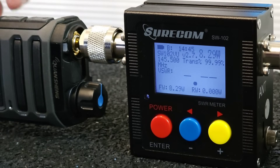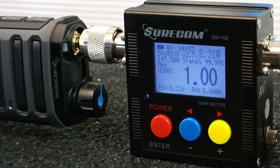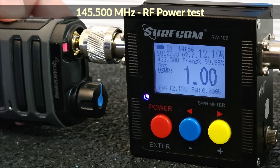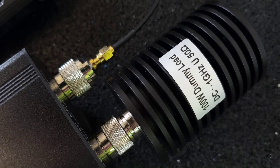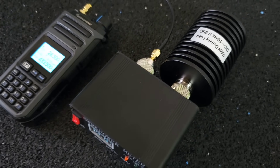At the frequency of 145 MHz I measured 8.3 watts of power. And at the frequency of 433.5 MHz I measured over 12 watts of power. The SWR was 1.0 the whole time. I will use the same 100W dummy load for further measurements.